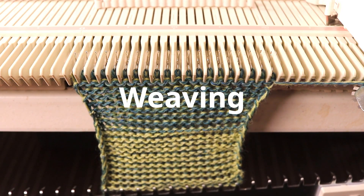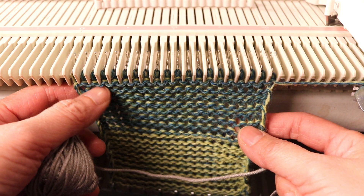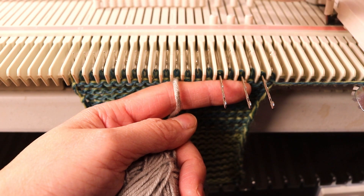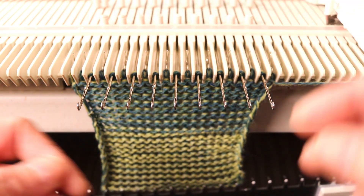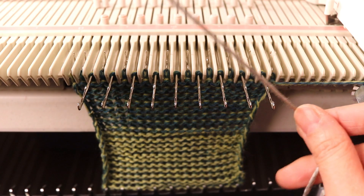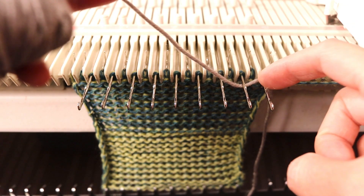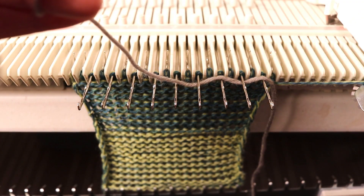Another technique is weaving. You can add another color on top of whatever knitting you have — it doesn't have to be the two-color plating. This is very simple too. You decide the area you want to weave and pull out needles — for example, every other one. Starting from the side closest to your carriage, you place the yarn on the needles going up and down. The first one I usually go over from the top, and it's important to start from the side of the carriage.